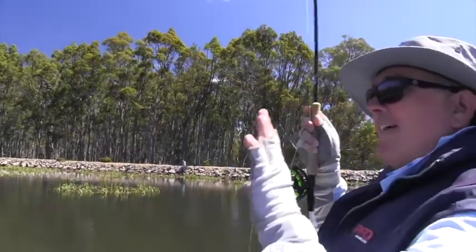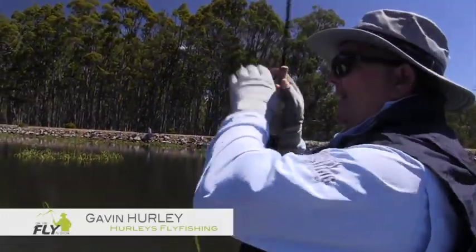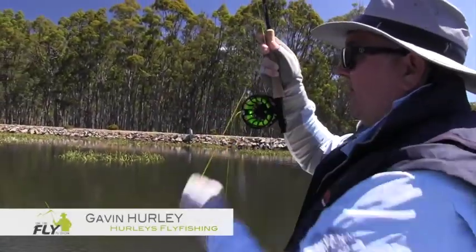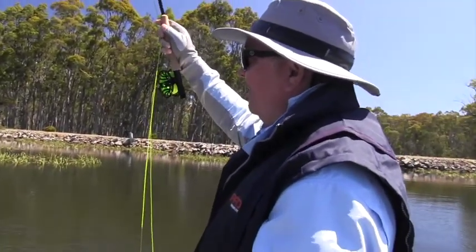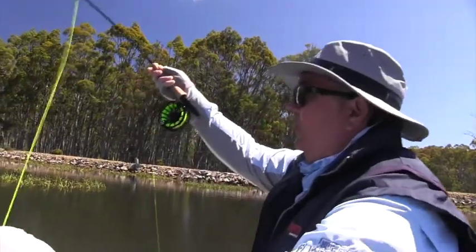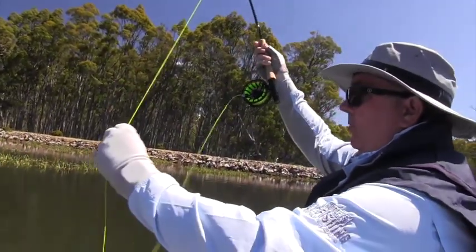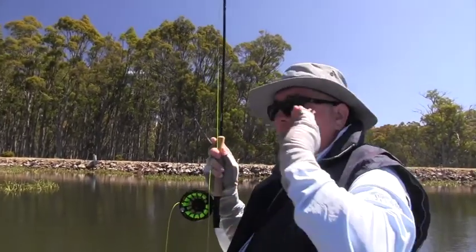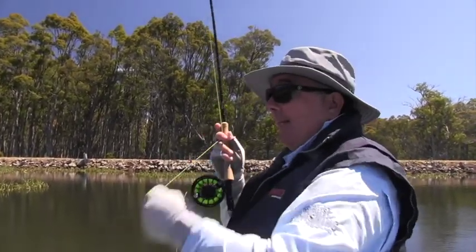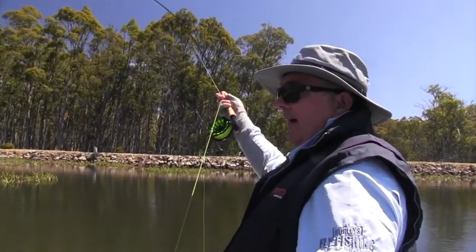You can just see him under the surface and you see that big beak come up and go over the top of the fly. And when you lift that rod and you feel the weight, it just makes it all worthwhile. All that practice of casting and getting in the right spot really pays off when that fish just goes bang and loves it. Unreal.